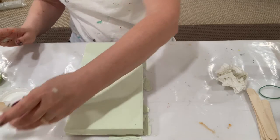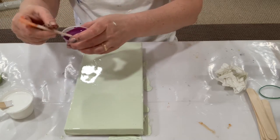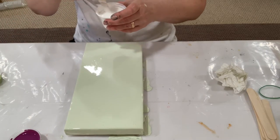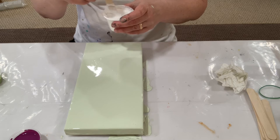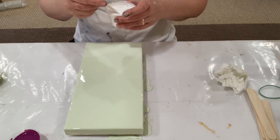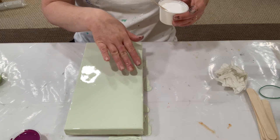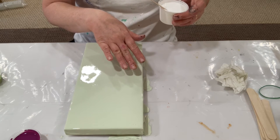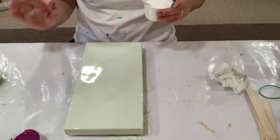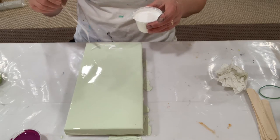I love this mauve color — just gorgeous. So I'm going to put a little bit of white down first. I think what I'll do is a flower here and a flower here and then just kind of maybe a little something up there, just to keep it really simple.